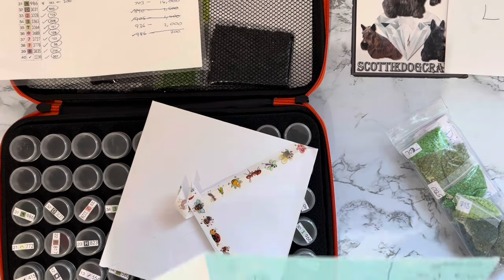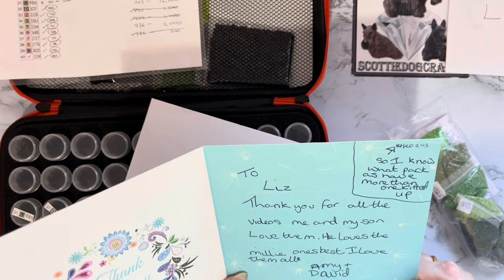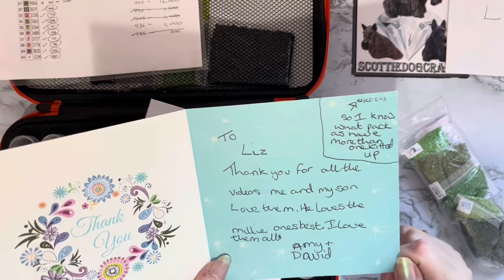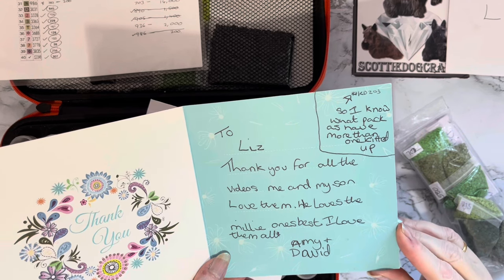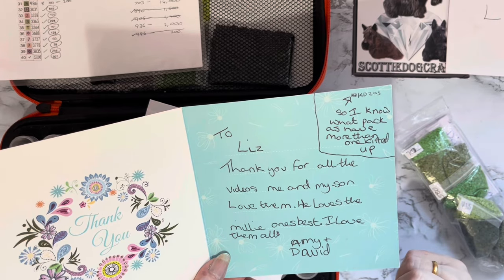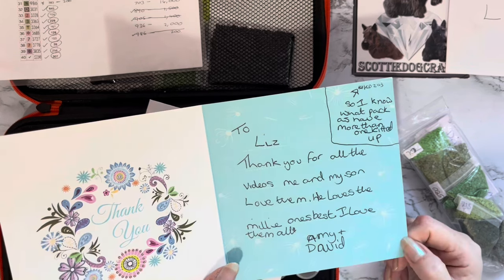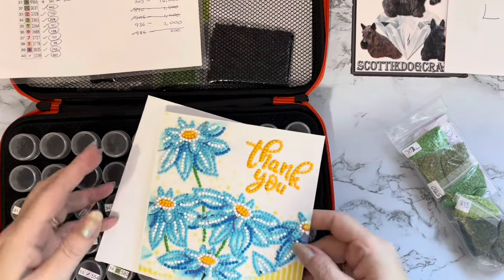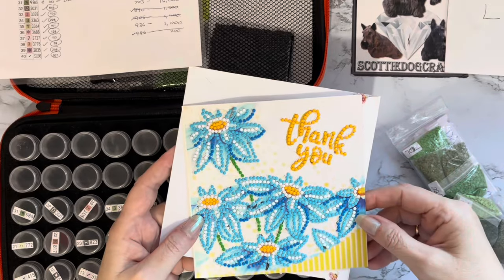Let me have a look at what she's said. It says: 'To Liz, thank you for all the videos - me and my son love them, he loves the Millie ones best and I love them all.' Amy and David - so hello David! I'm pleased you like Millie. She'll be featuring on quite a few more videos, fingers crossed, because I've got a little chair sat next to my desk so she can sit up and watch what I'm doing. This is lovely, thank you ever so much - that will go on my notice board.